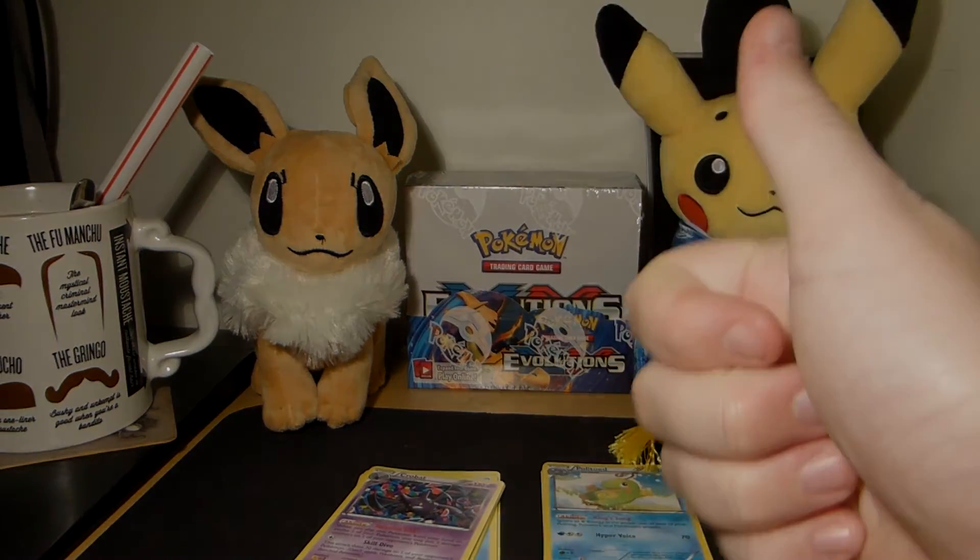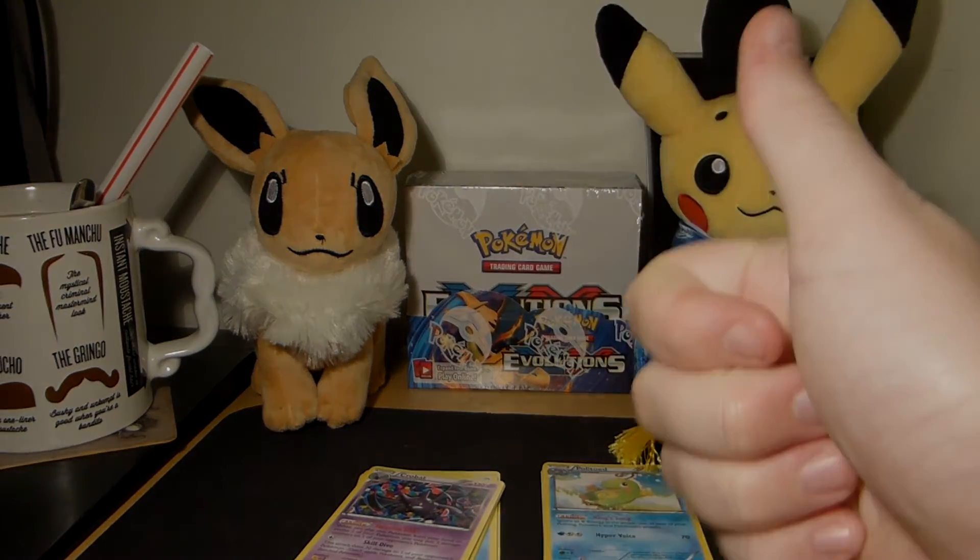Let's go for the Groudon pack and see what we get. Already this video has gone off to a better start than the whole of the last video. Code card set aside, three from the back.